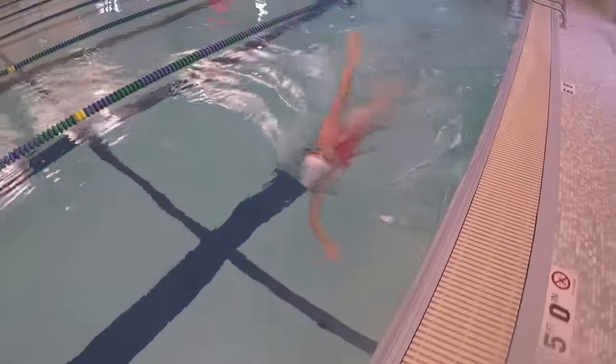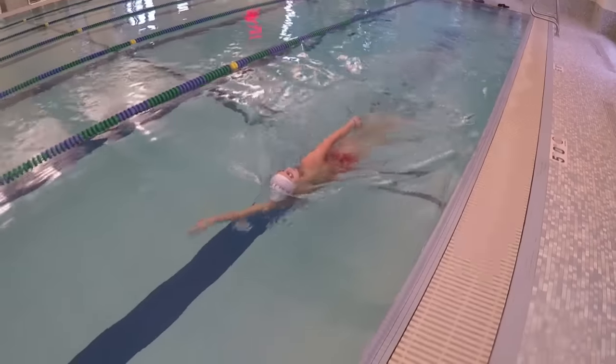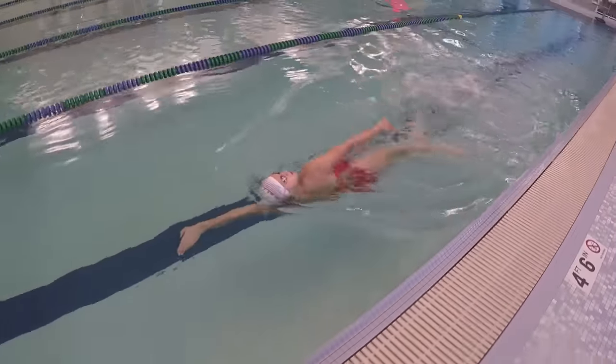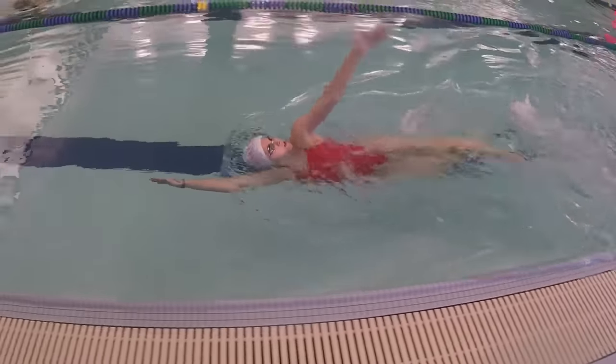After a few rounds, swim regular backstroke again. You should feel a lot of improvement in your shoulder and hip rotation, catch, and keeping your core tight so you can better keep your body in perfect alignment down the pool.